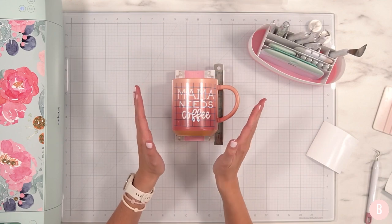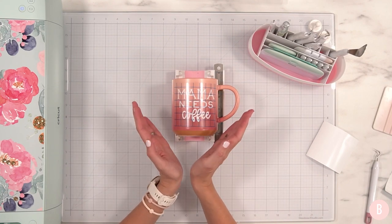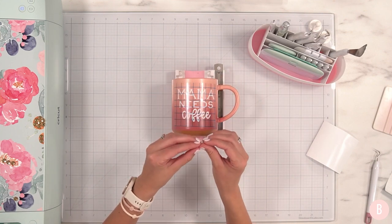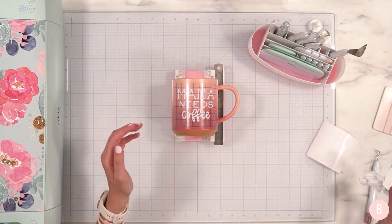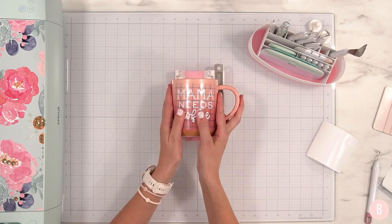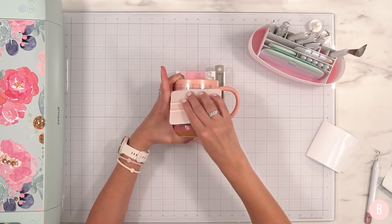Now if you have a coffee mug that is a little more curved — mine is pretty straight-walled, basically 90 degrees — but if yours is more curved, I'll place a link to a video on how to be successful with vinyl on a curved surface because many coffee mugs are curved. What I like to do is take my thumb, start in the middle, and go out towards the edges just like that. Super easy. Then I'll come back through with my scraper and reinforce that pressure. Easy peasy.